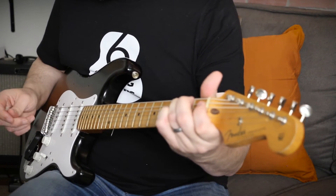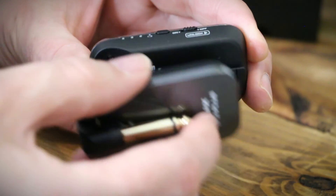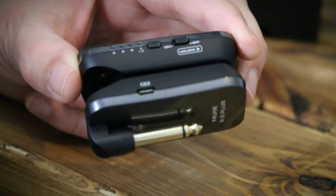Another handy, well thought-out feature is when you're storing the units they slide together so you don't lose one — that's pretty clever. With regards to latency, you won't hear it at all — five milliseconds, so no issues there.